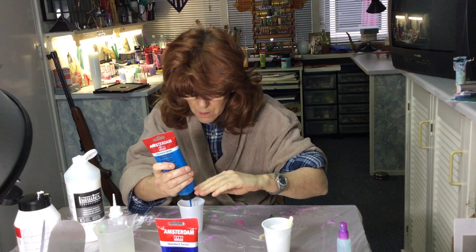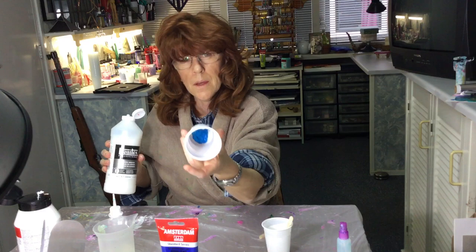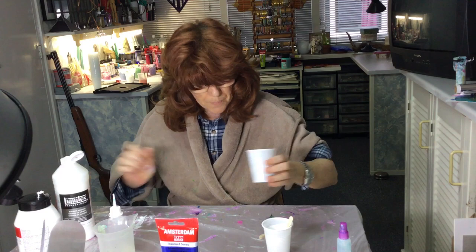Now put in some blue. I might be doing all blue and white. That amount of paint, then a little bit of pouring medium.